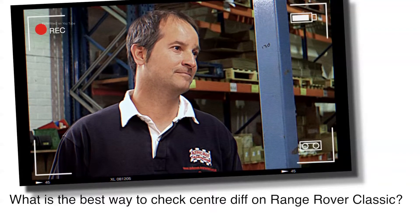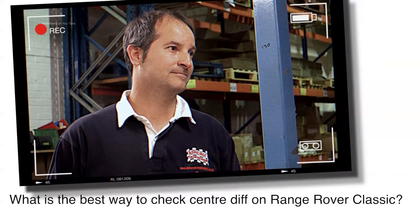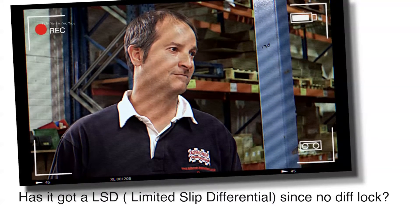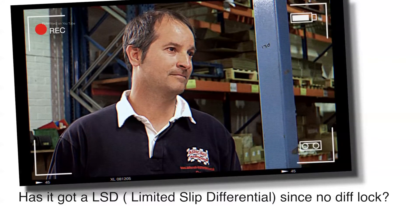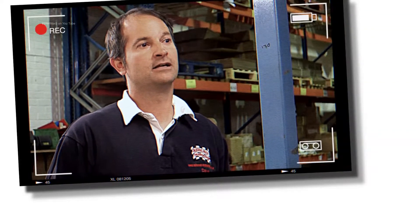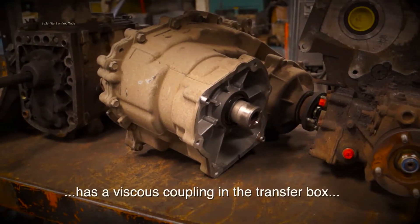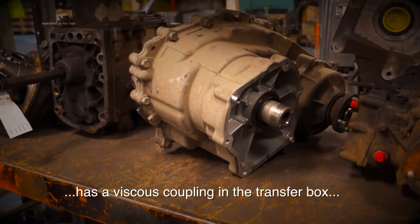Ian Verdon on Facebook asks the best way to check the centre diff on his 1994 Range Rover Classic. Has it got an LSD since there's no diff lock, and it makes the car run hard on fuel? If it's a 94 Range Rover Classic, that's going to have the Borg Warner transfer case, which has a viscous coupling in the transfer box that controls the amount the centre diff can differentiate.